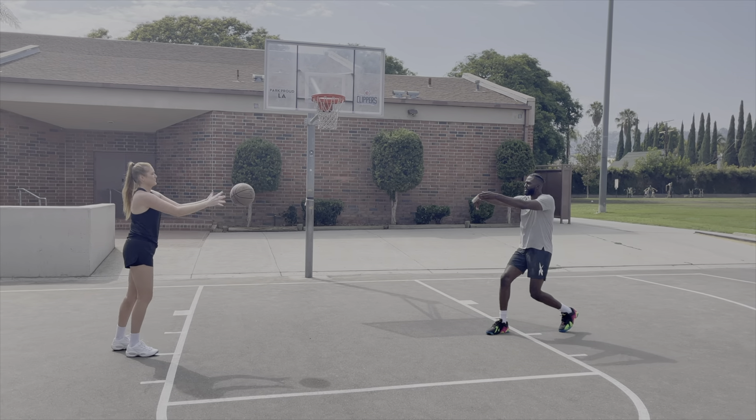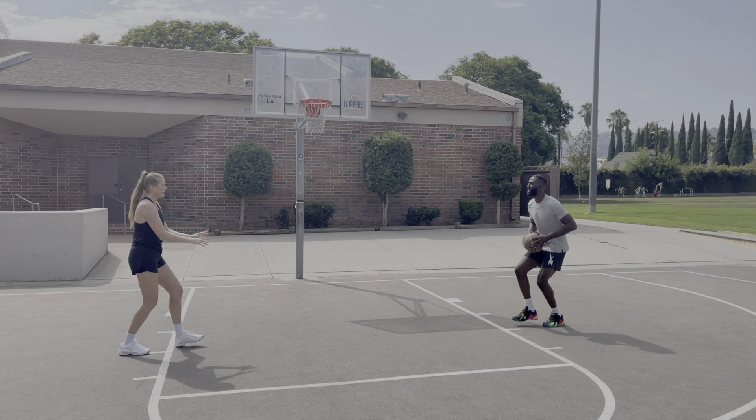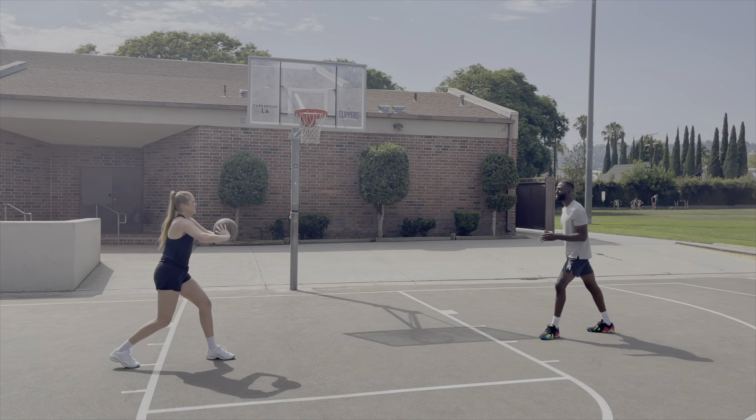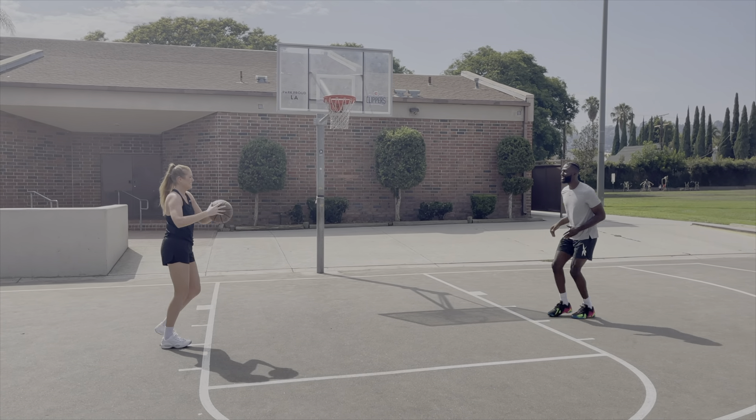For the first pass, try a chest pass where you're focusing on pushing your thumbs down and towards your partner to ensure the ball goes right to their chest. Make sure you step into each pass as well.